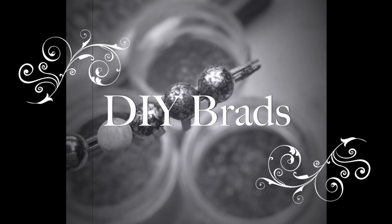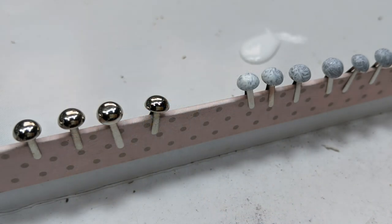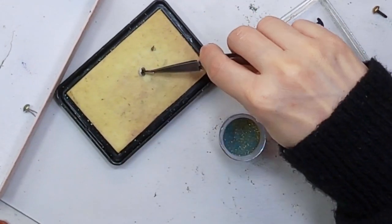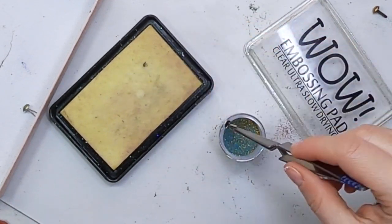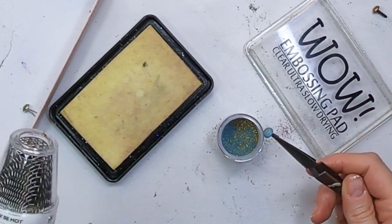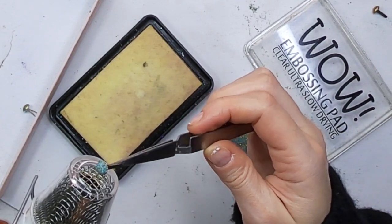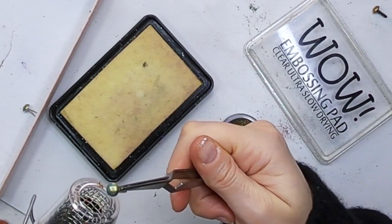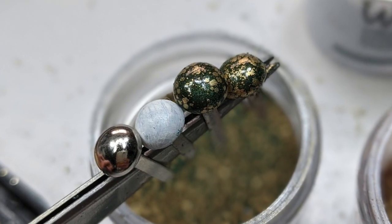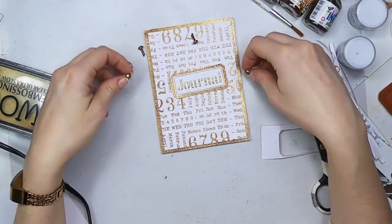Now I'm going to create my own DIY brads using regular metallic brads. I'm going to apply white paint on top — it's a Fresco paint by Pébéo, I think it's Snowflake — and then I'm selecting some tweezers that stay closed if you don't press them. I'm applying the ink on top and then putting it into the jar with the powder so it stays there, and then I'm melting it. You need to be very careful because the brads will be very hot. Look how beautiful they turn out — I love them. They are all different and pretty cool.